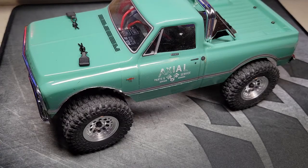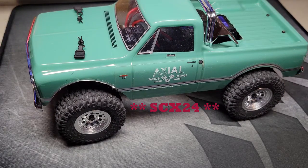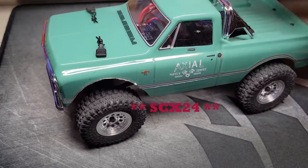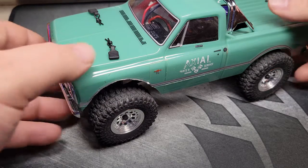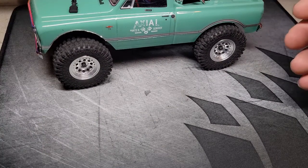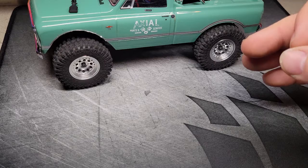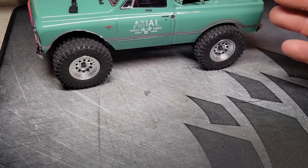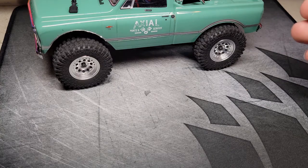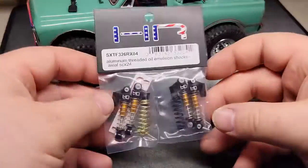Hey guys, your locker here, just a quick parts update for my Axial SCX 1024. I haven't done anything else to it since the last video. However, I did get a couple of parts in. I got the FuryTech brushless motor and ESC setup behind me somewhere. I haven't weighed anything, but I'm pretty sure that's going to add some additional weight, and I wanted a good way to deal with that, so I went ahead and ordered some new shocks.